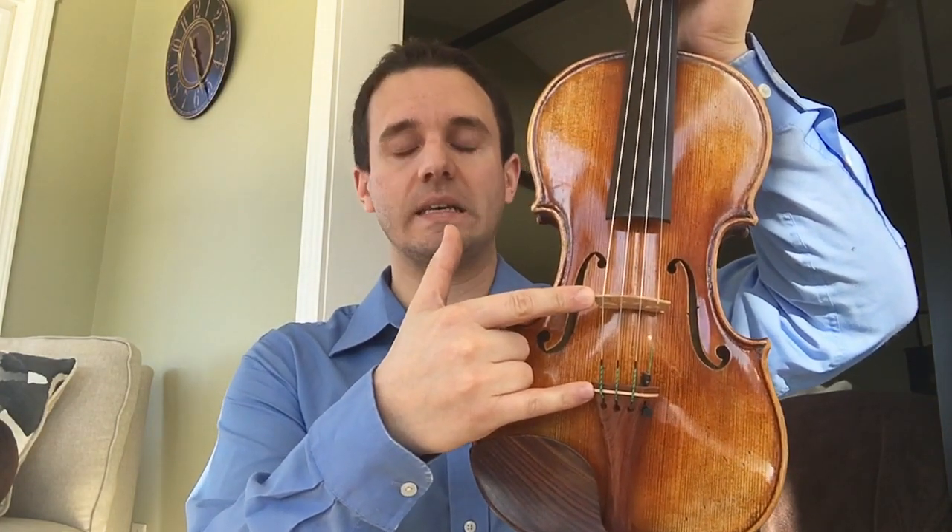Maybe you guys want to take a tape measure and just measure between the bridge and tailpiece to see how far that is. If it's not at least 5.5 centimeters on a full-size violin, then you might want to bring it to a shop to get it done, or maybe you can even do it yourself.